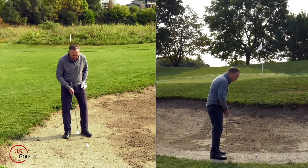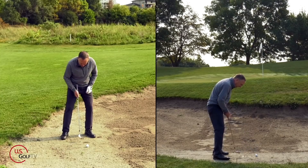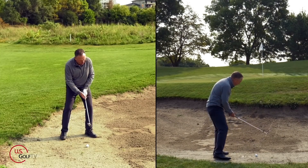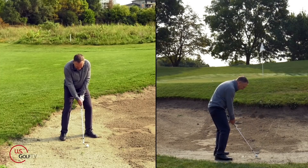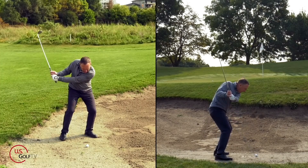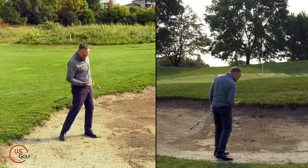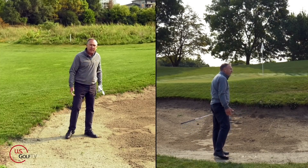Let me hit one more hard pan shot. Nice wide stance — here we go. I'll take that. I got it out, it's on the green. I'm going to be very, very pleased with that shot.